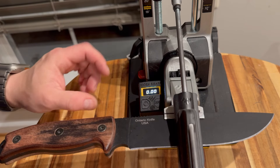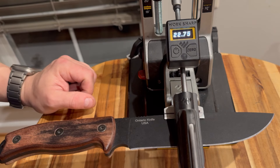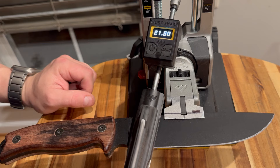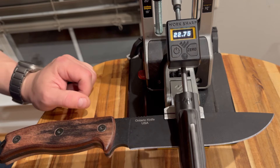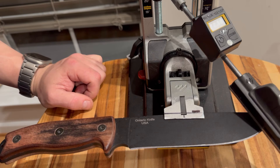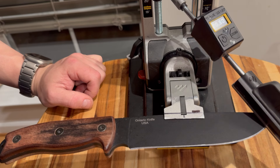Let me illustrate. I'll place my angle finder on the rod — it's magnetically attached. The angle is random; I haven't set it yet. I just want to show that at the back it reads 21 degrees, in the middle it's 22 and three-quarters, and near the tip it's 22 and a half. So there are variations because the distance...